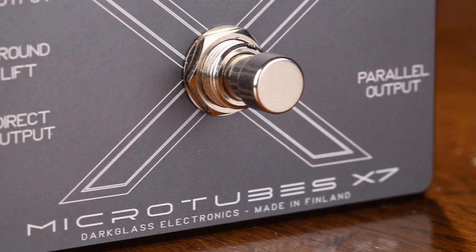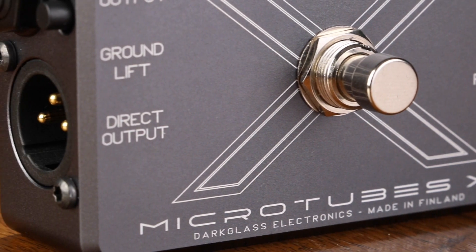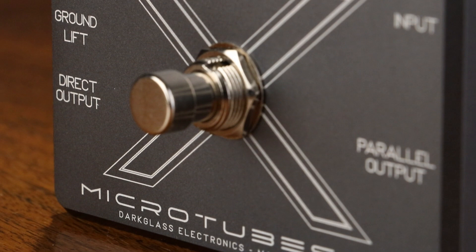The Microtubes X7 comes equipped with a balanced direct out with ground lift, as well as a parallel out to send your clean signal to another amp.